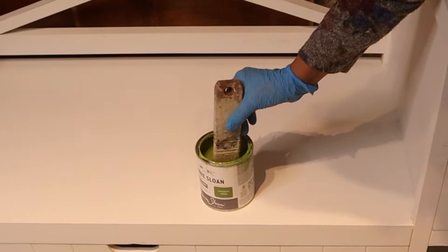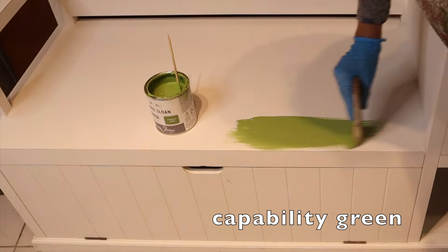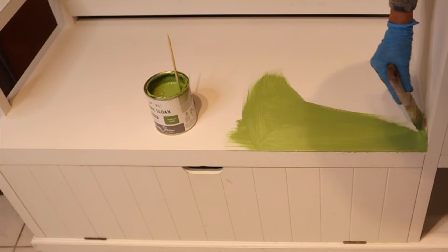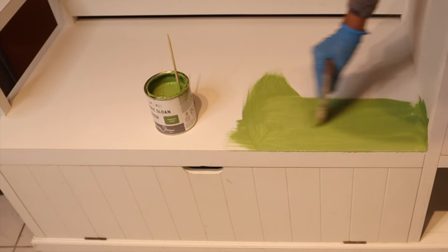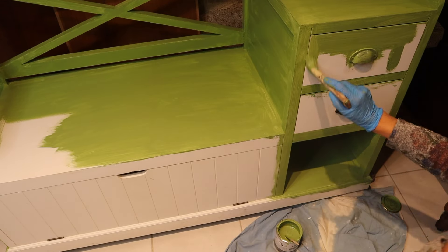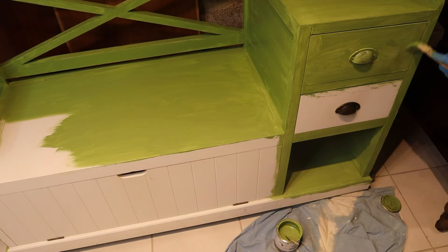As a base color, I am choosing Annie Sloan Capability Green and painting every which way, covering the whole piece. As Annie Sloan described it, Capability Green is a warm, natural green inspired by the beauty of the English landscape.